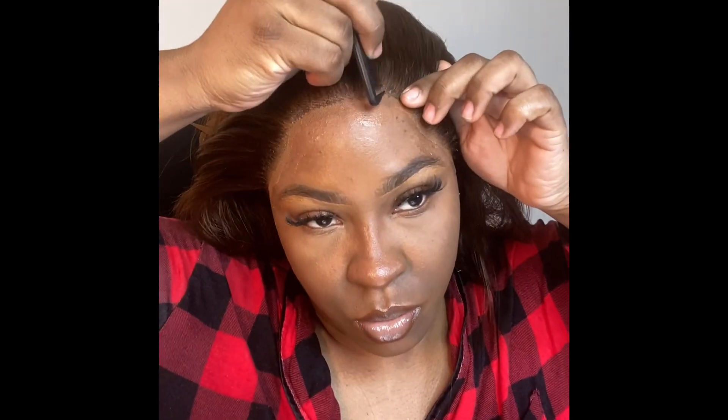Going straight into styling — for this style I wanted to do a side part, so that's what I'm working on here.